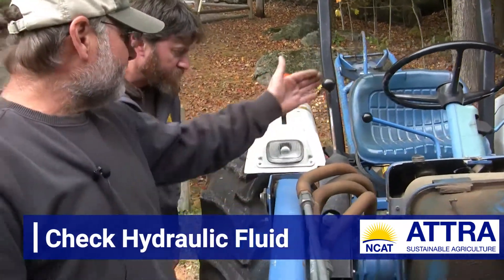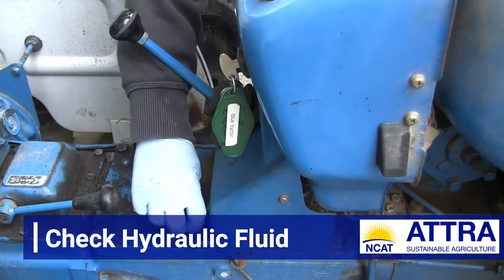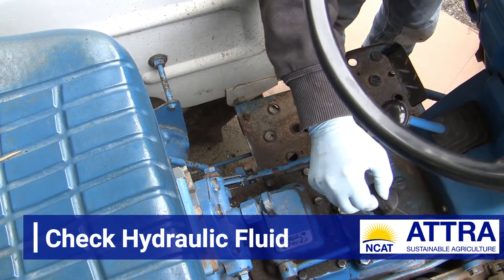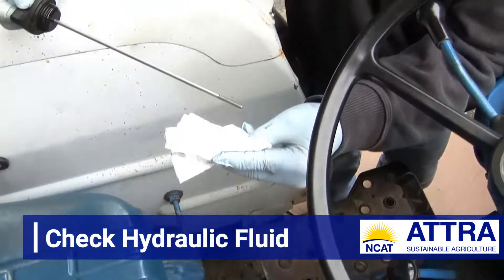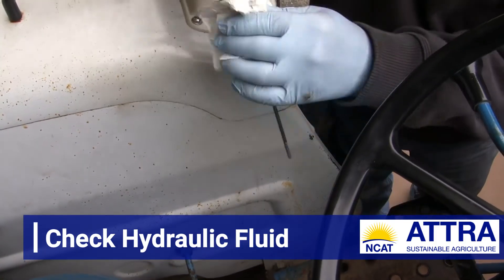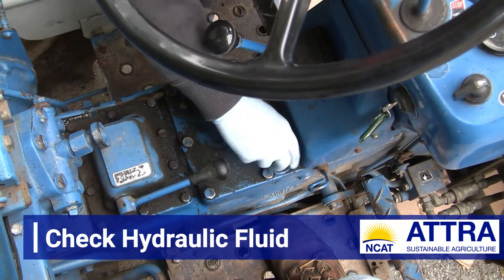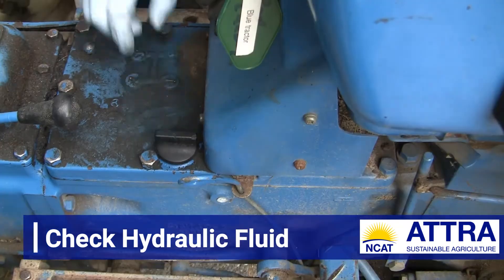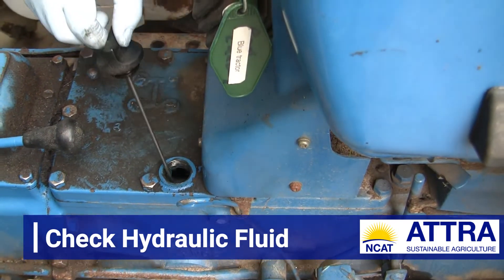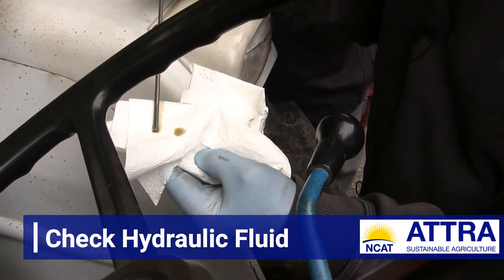Down here below the steering wheel is the case for the hydraulic transmission fluid. On this particular tractor this is a dipstick check. I'm going to pull this dipstick up, let it drip down a little bit, and get a read on the fluid level. Hydraulic transmission fluid can be really hard to see on a dipstick, so I'm going to wipe it clean — being careful not to get anything down into this, because hydraulic transmission fluid is a really sensitive fluid that is easily contaminated, and that contamination can cause all kinds of problems. It looks like that's about the level — pretty much up to level.